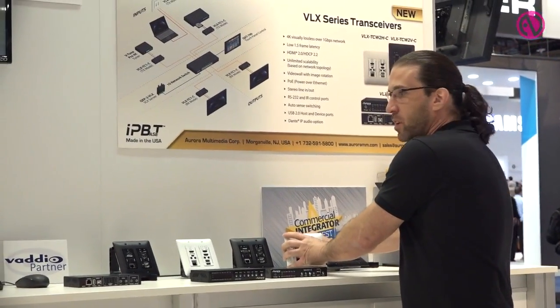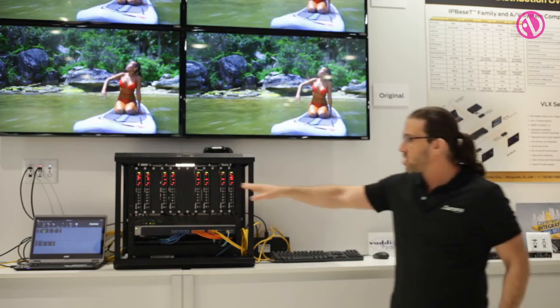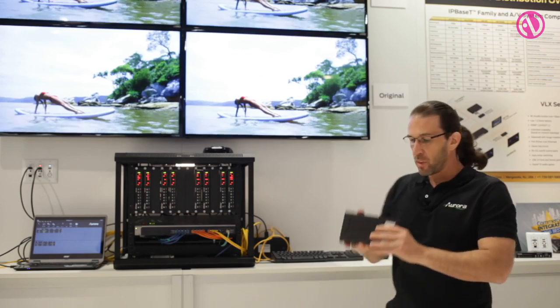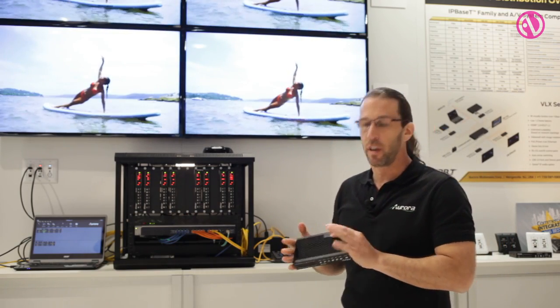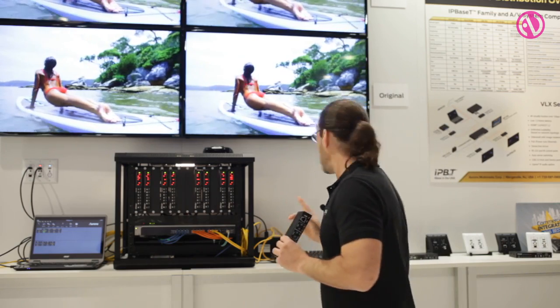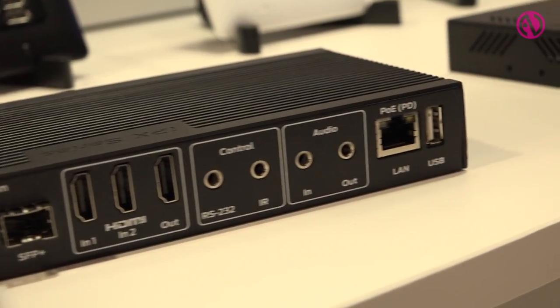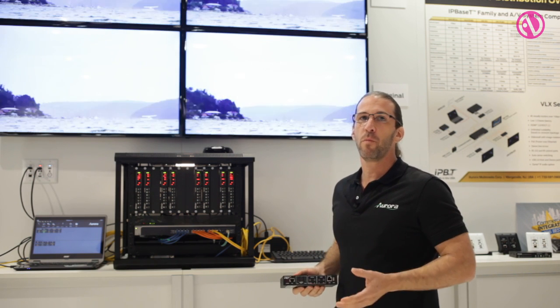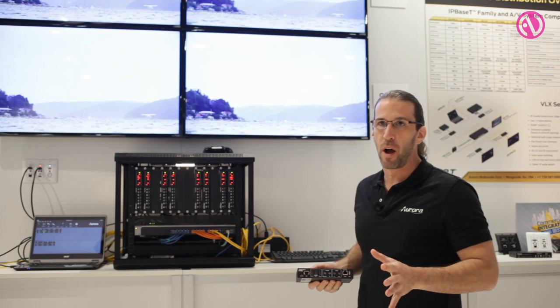Moving on, we have the IPX, which is our 10 gig system. We offer this one in both copper and fiber at 10 gig. This is the copper version. For the fiber version, we have the ability to use SFP+ modules, which means we can do single-mode, multi-mode, bi-directional, or duplex — not a problem.